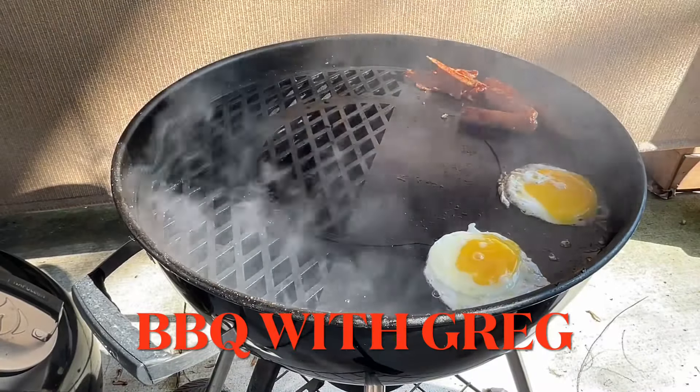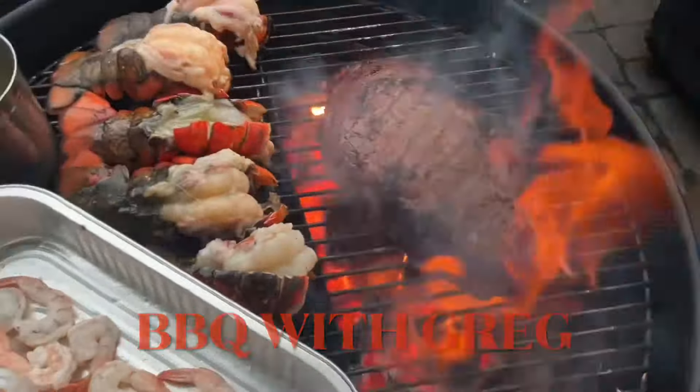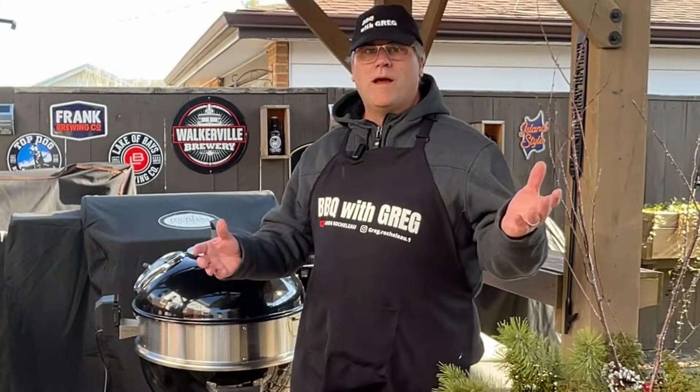Welcome back to Barbecue with Greg. Let's put that meat on the grill. Let's get started. Welcome back, barbecue friends.